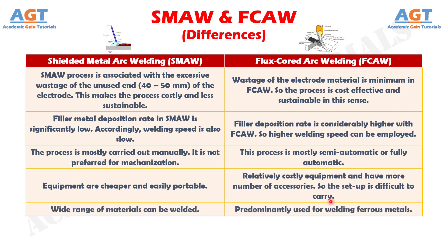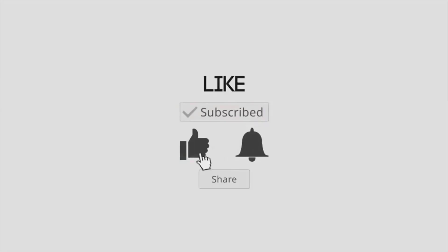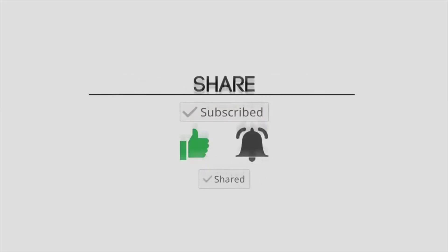And Difference Number 12: a wide range of materials can be welded using shielded metal arc welding, whereas flux core arc welding is predominantly used for welding ferrous metals.